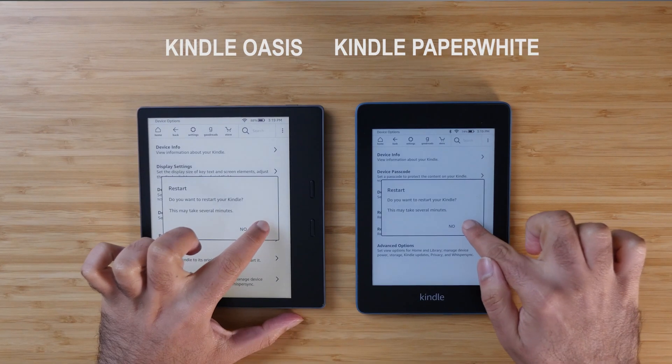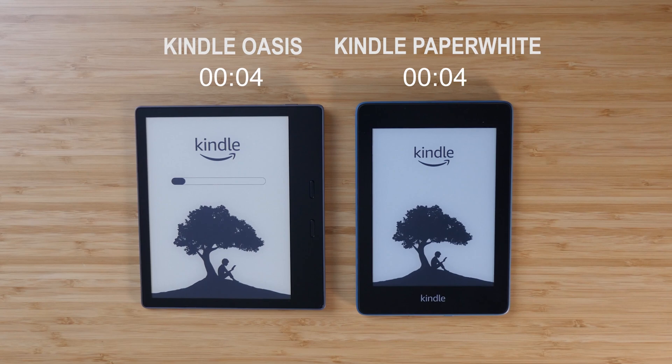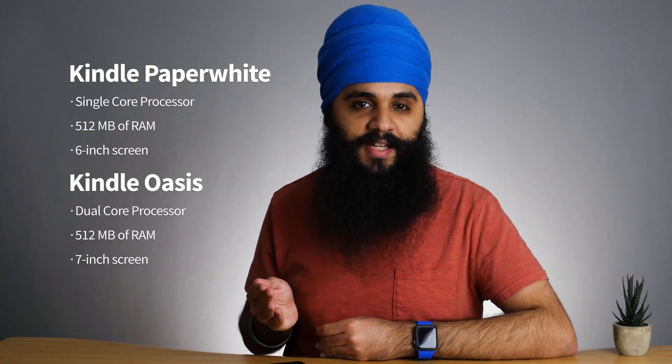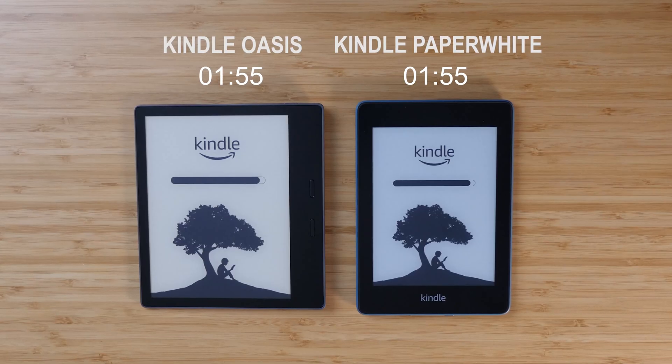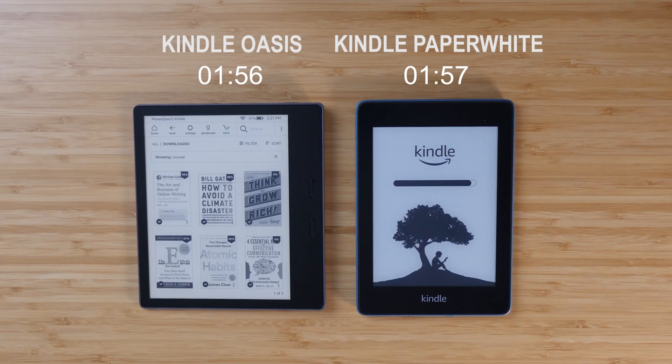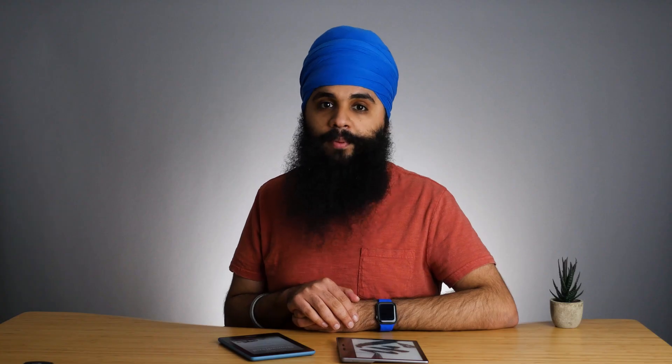When you restart both the Kindle Oasis and the Paperwhite at the same time, there's a clear difference in how long it takes for one to turn on. Basically, the Oasis has a dual-core processor and the Paperwhite only has a single-core. They both have 512 megabytes of RAM, so that's the same. The processor difference makes a clear impact when booting up both devices. The Oasis dual-core processor turns on a lot quicker than the Paperwhite does.